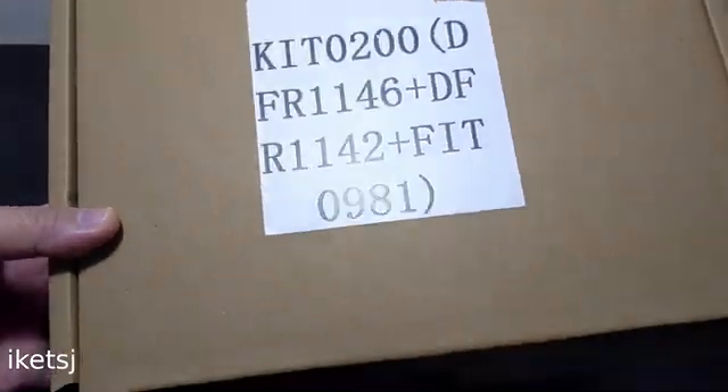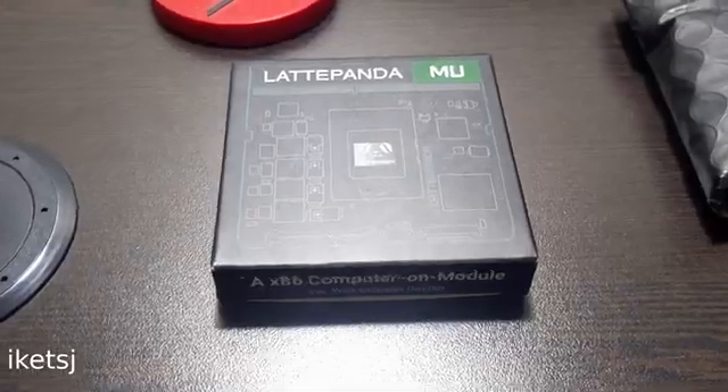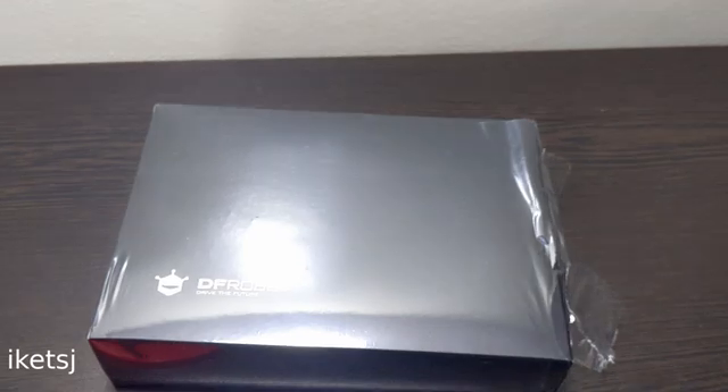Hello World! So Diafrobot actually sent me some items. They sent me this, this, and this.